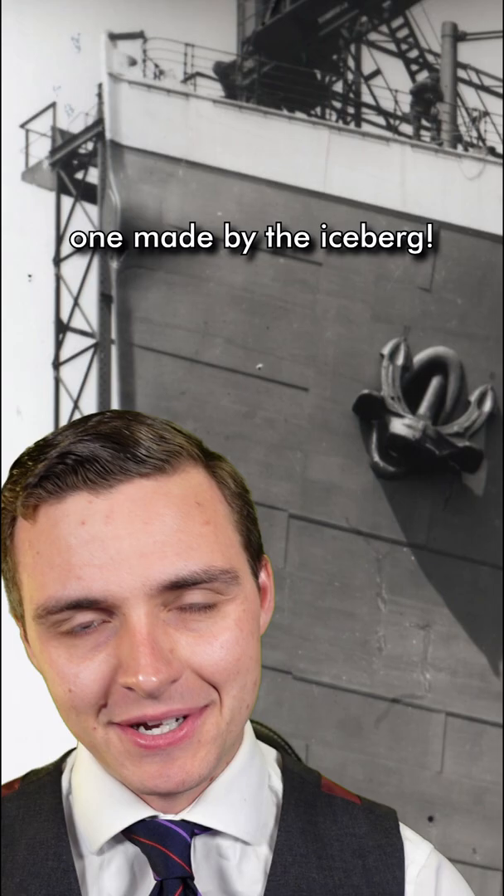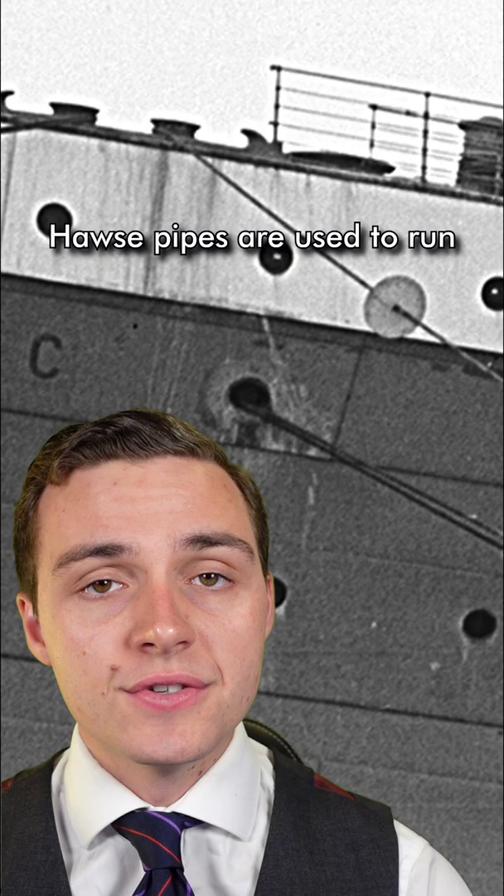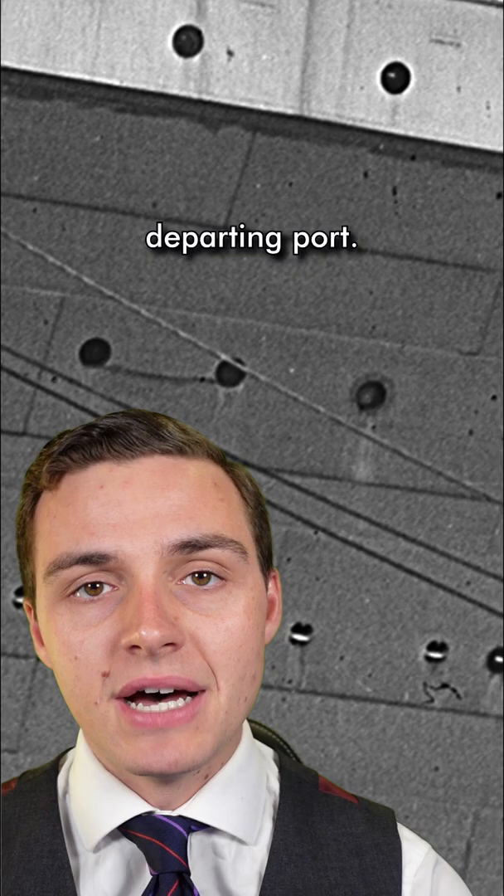What's the deal with the hole at the very front of the Titanic? And no, I'm not talking about the one made by the iceberg. I'm talking about this one. This is called a hawsepipe. Hawsepipes are used to run through ropes or wires for tying the ship up when it's mooring, or letting go the ropes when it's departing port.